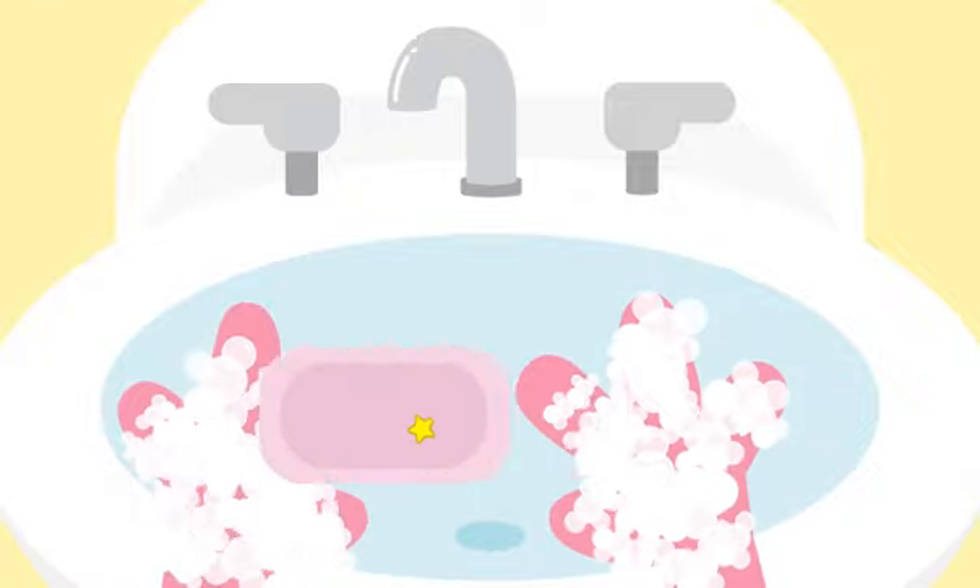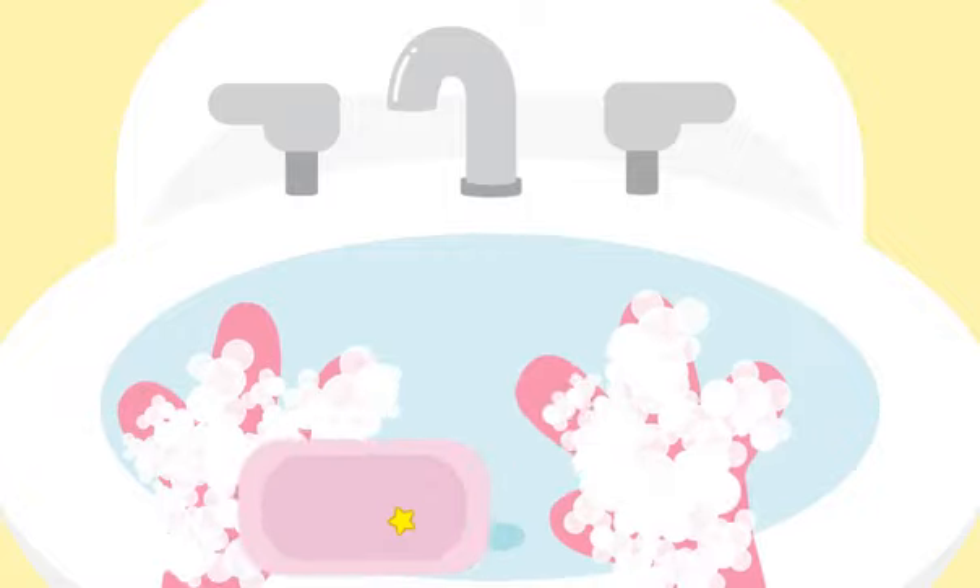Now my hands are nice and clean. Wash every time you go potty.